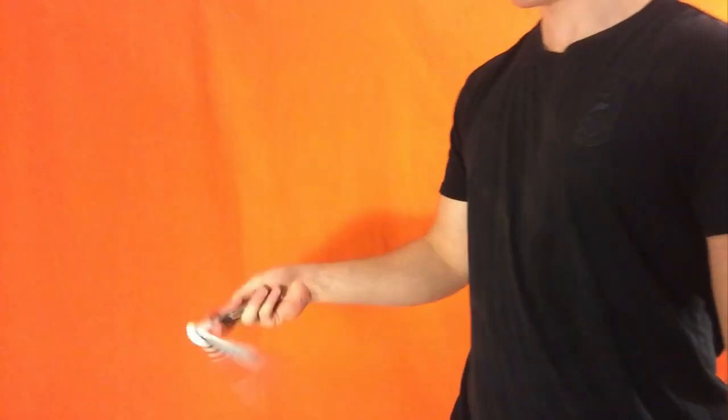We are doing the Murnax Ladder. Here it is. That's the move, and here is a slow-mo.